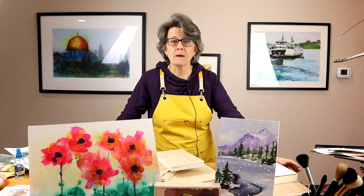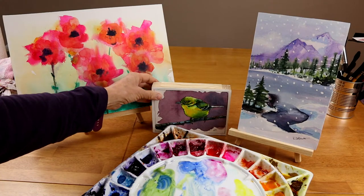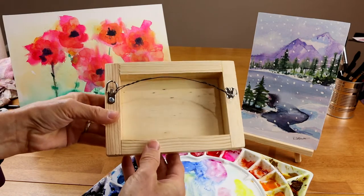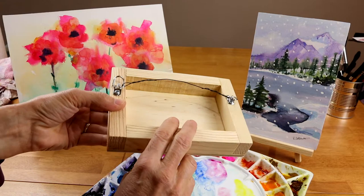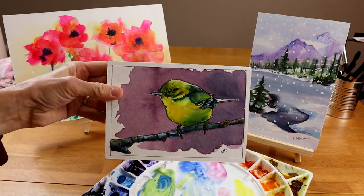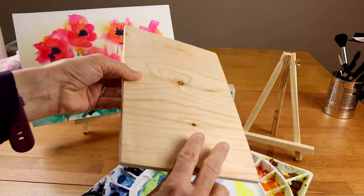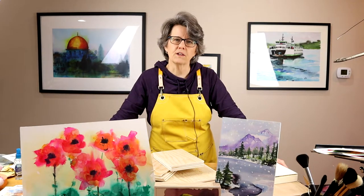Hey everybody, welcome to my studio. My name is Kris. In this video I'm going to show you how I prepare my finished watercolor paintings for display. Instead of putting them under glass in a frame, sometimes I like to simply mount them on what's called a cradle board — a birch wood board on a frame — or sometimes just simply mounting them on a piece of birch wood and putting them in an easel. This is a really great way to display your artwork, so let's get started.